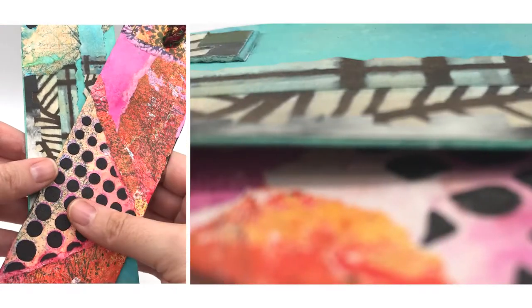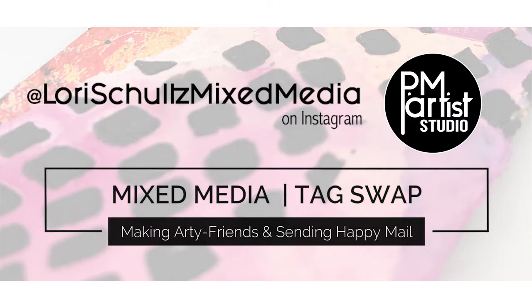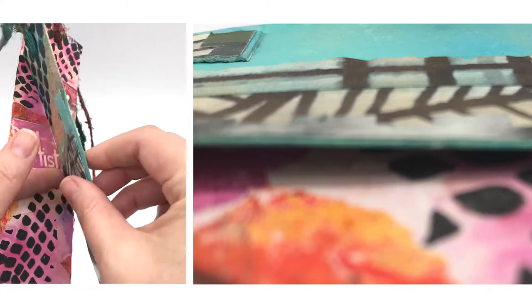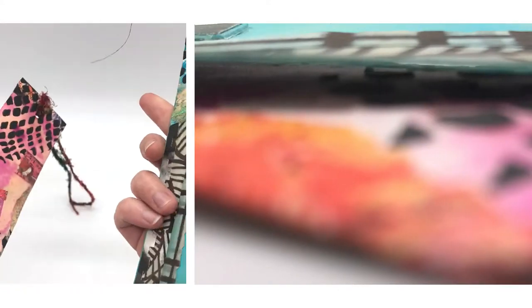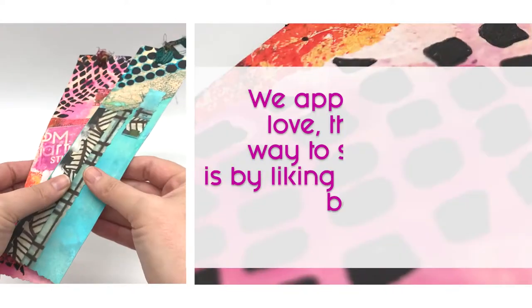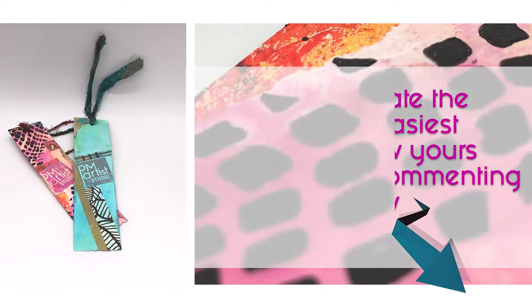Mixed media tags for an arty friend swap with Lori Schultz got us back in the studio for this process video. Sprays, gel prints, printable stencils, and texture paste are just some of the media used. Hello, this is P and I am Mariah — together we are PM Artist Studio.